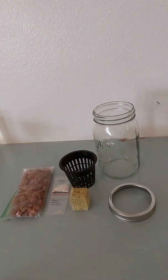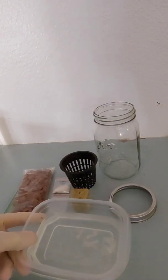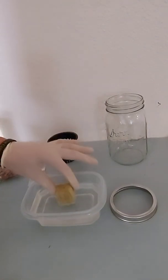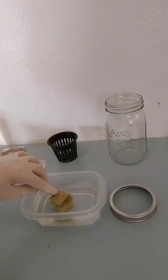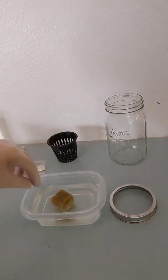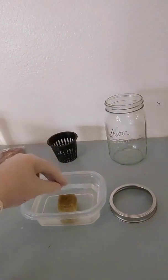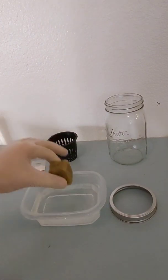First thing we're going to do is get a little cup — I'm using some Tupperware — and we are going to soak the grow cube. You'll see it's going to absorb water pretty fast. I like to kind of move it around to make sure it gets nice and soaked up with all the water.